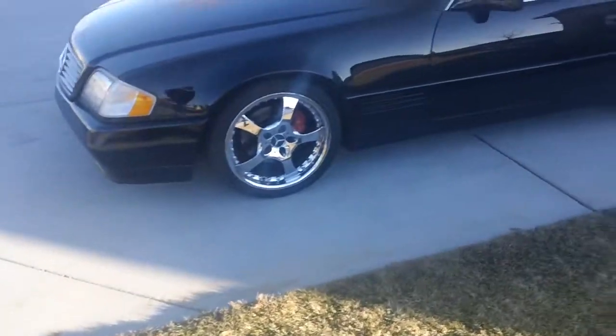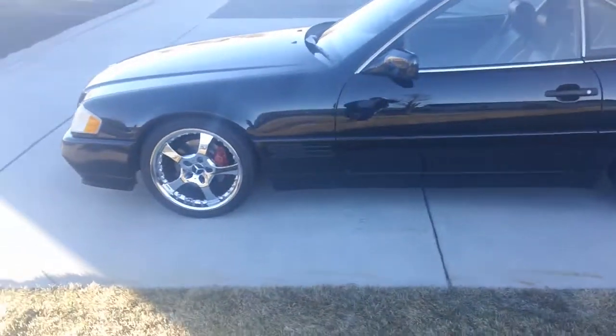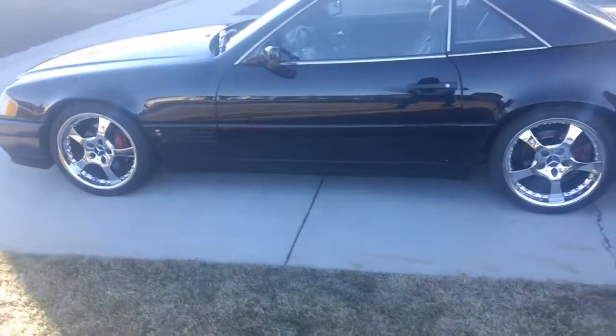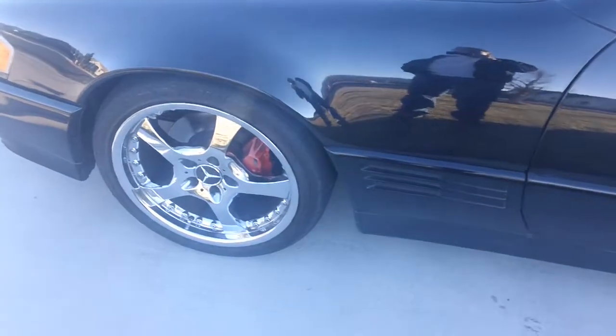H&R Sport Springs to drop it a little. The rims are 18 inch — the fronts are eight and a halfs and the rears are nine and a halfs.